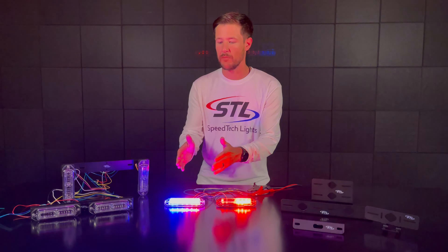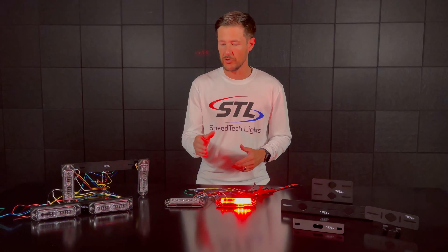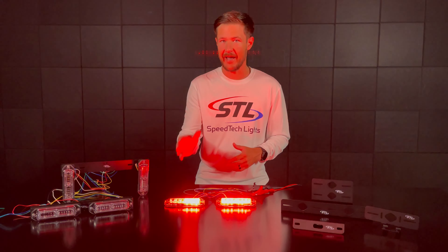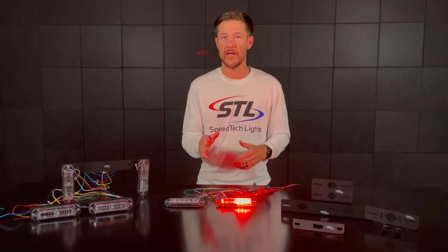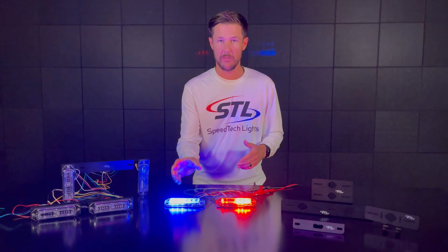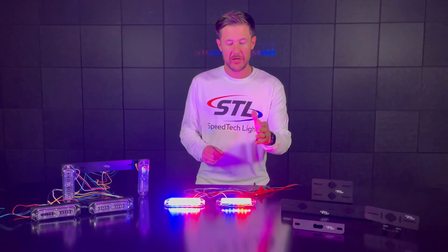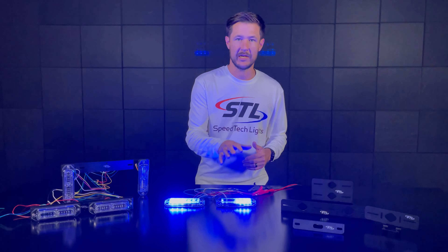On our TIR model we offer these in single and dual color. So for example your red blue will be half red and half blue, and we offer these units in combinations of amber, red, blue, green, and clear in single and dual color for our TIR models. Moving over to our multi color Z12, you'll notice the unit is flashing back and forth between its primary and secondary colors.